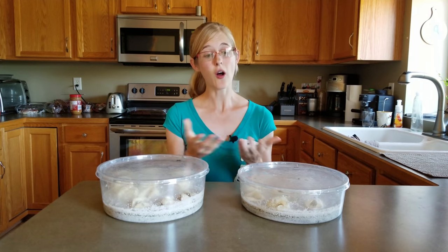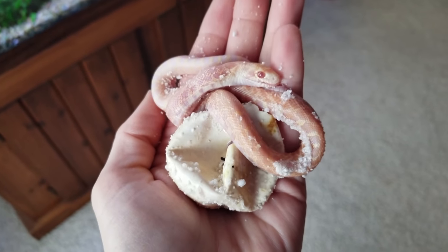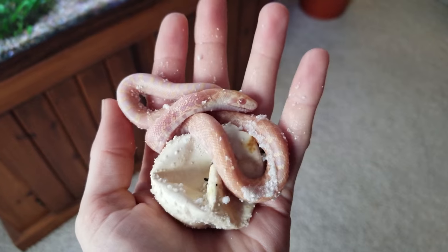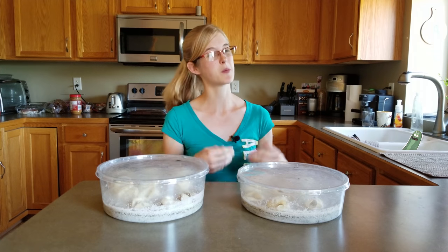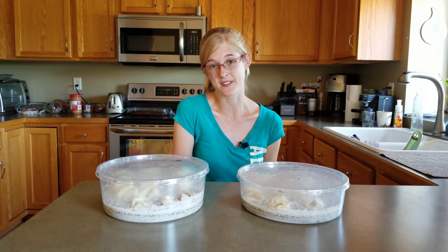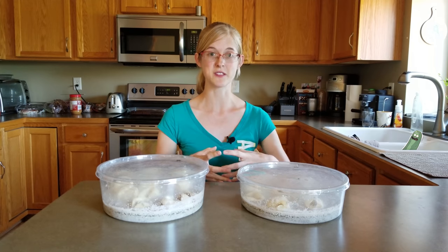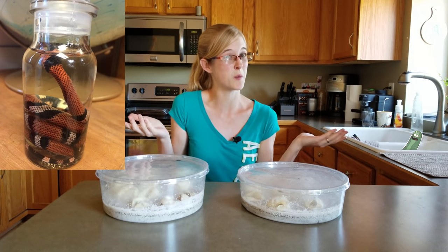Sadly, not all of the babies hatched — this does happen occasionally when you're breeding snakes. One egg hatched but the baby died shortly afterwards. It appeared to have some neurological issues from what I could see when it was out of the egg, so it was probably for the better that it died of natural causes. We'll most likely be donating that snake to someone who preserves specimens in a wet specimen container, so at least the baby won't go to waste.